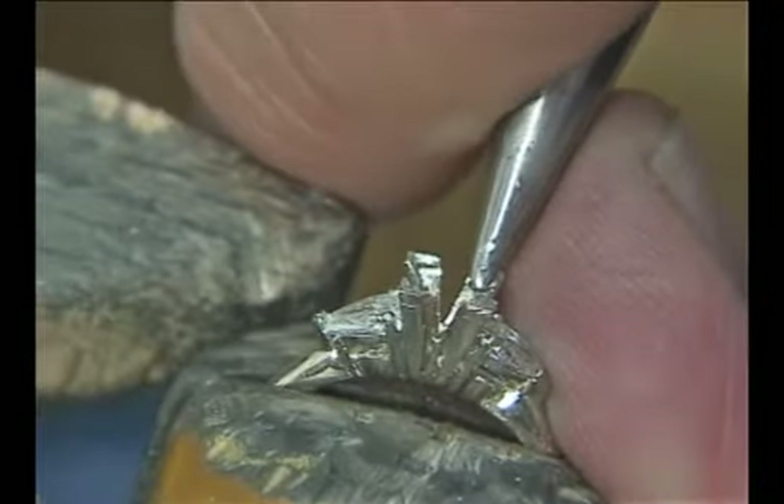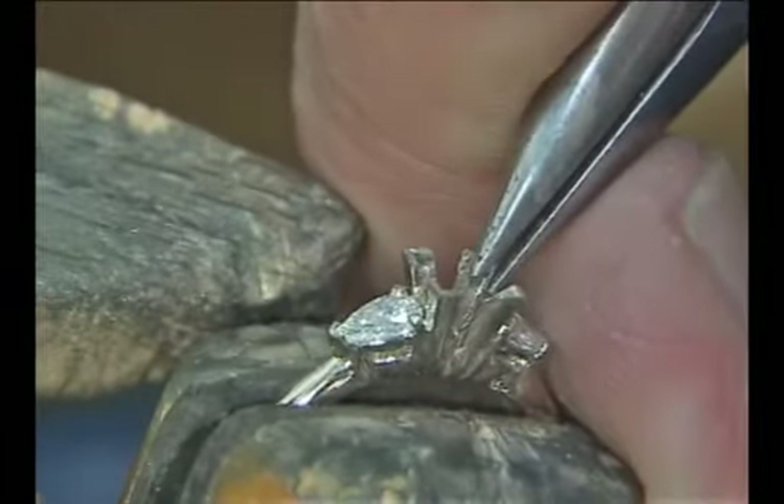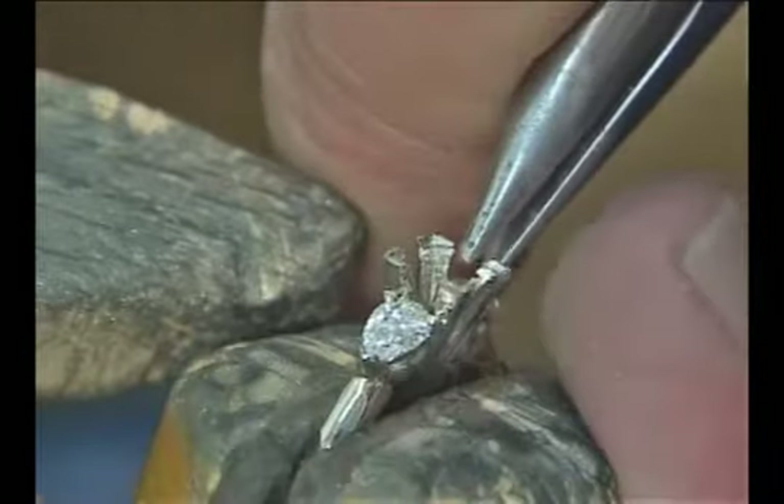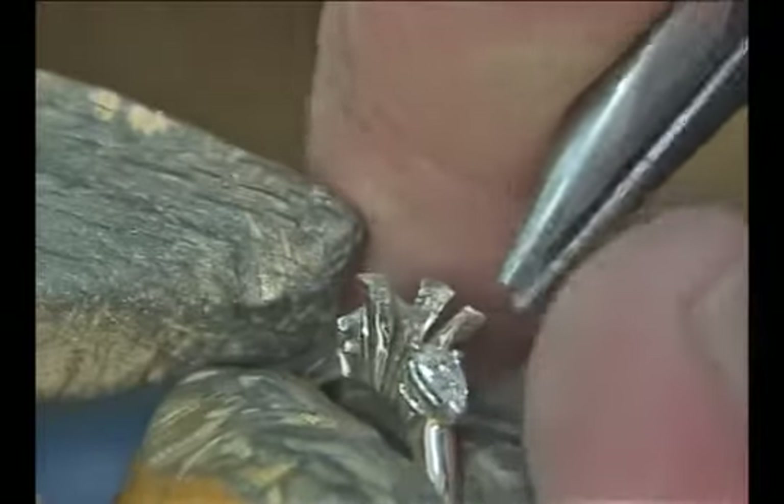Next, take a pair of needle nose pliers and bend out the tops of the V prongs. We need to bend this out a little to have clearance to fit the stone and still have the metal left to go out over the stone to hold it in.